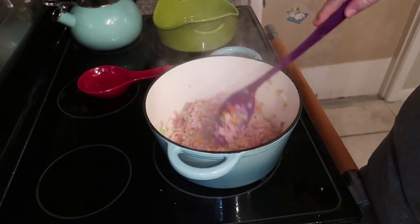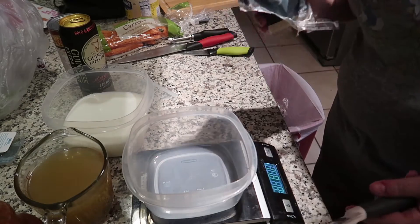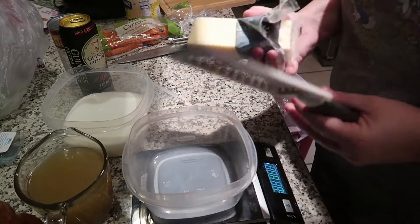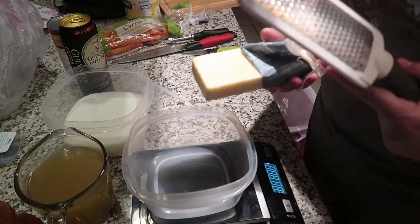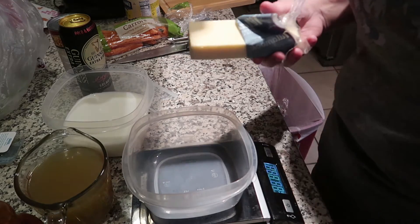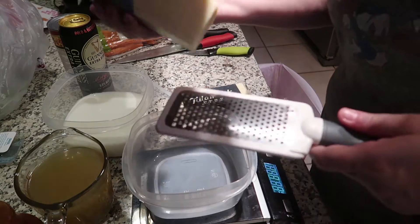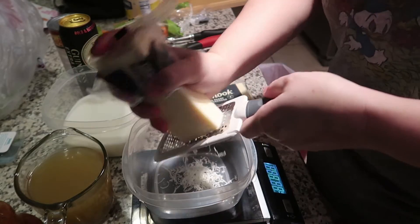I could not find a 12-ounce bag of pre-shredded cheddar cheese, and the store brand was only about 50 cents less than the really good stuff. Tillamook is amazing cheese — it's from Oregon. So I just bought a block and I'm going to shred it myself.